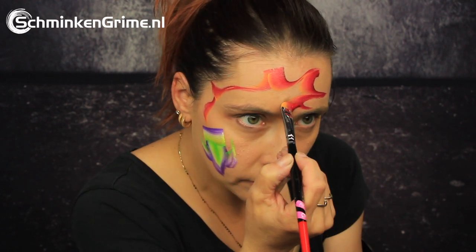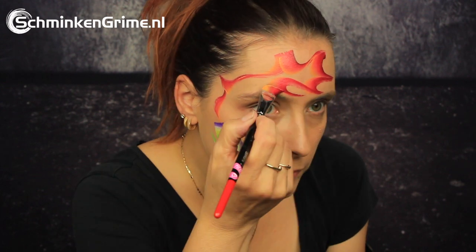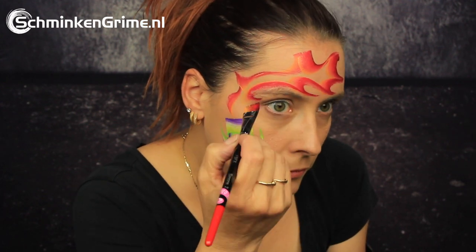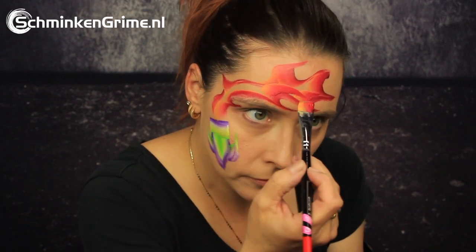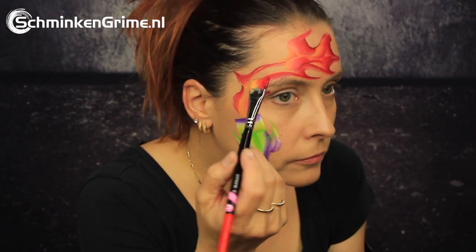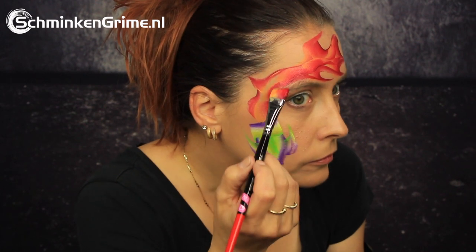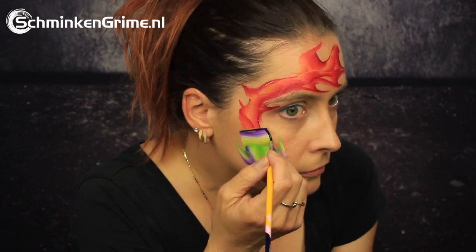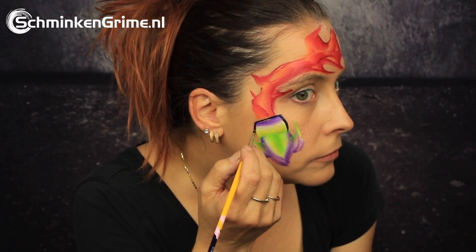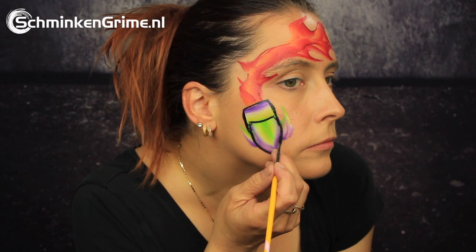It is yellow and red and it has even got a bit of black in there, and it is perfect to create these lovely flames with. Just create that outline and then with the same split cake fill out the entire flame part — that will give you a lovely mix of all of those colors in the split cake. Once the spaceship and the flames are on the skin, we continue to black.